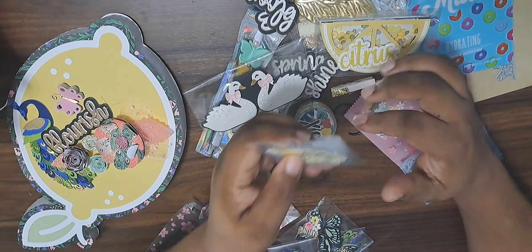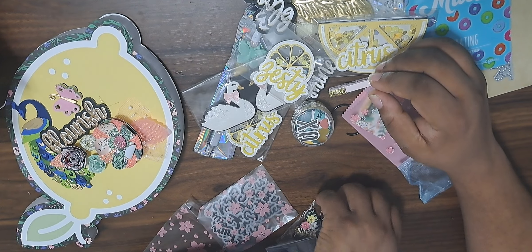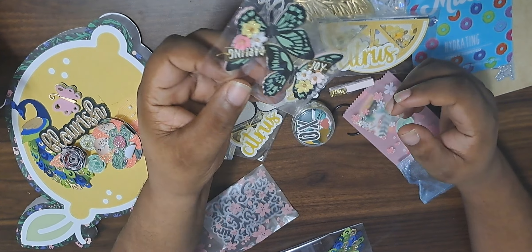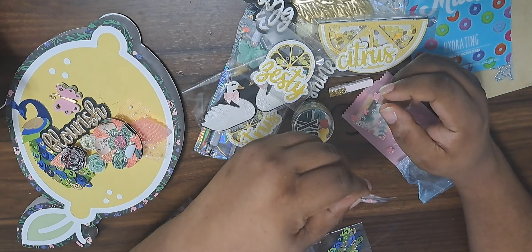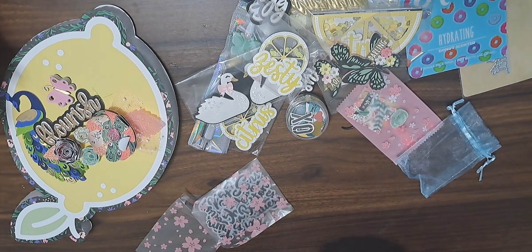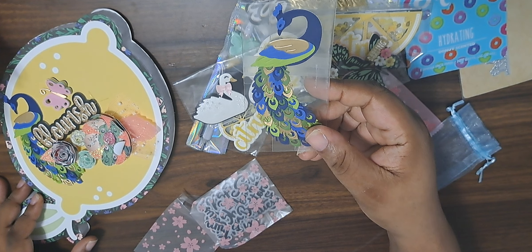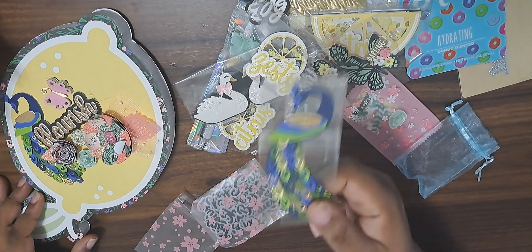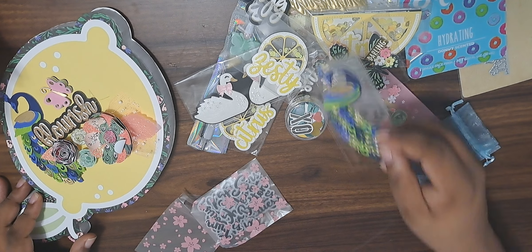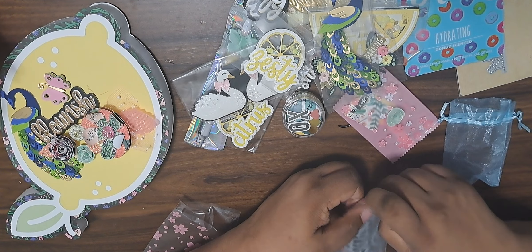Okay, here's another one — 'Zesty,' really pretty. Somebody tell me what this collection is because it's very pretty. And then she has two butterflies — one says 'Joy' and the other says 'Darling.' Look at that, pretty! Oh, she gave us one. I want this die — you need to tell me what die this is. I would do this but it looks so intricate, like a lot of paper pieces. Oh my gosh, I love that though, I'm gonna use it on something.